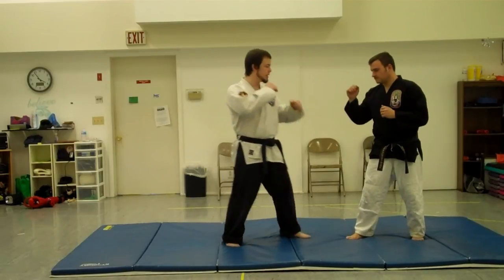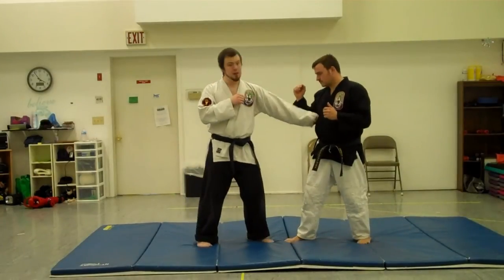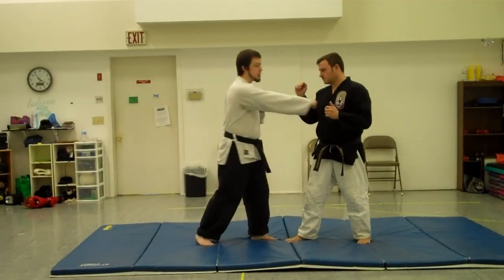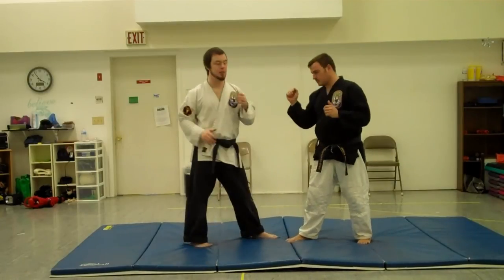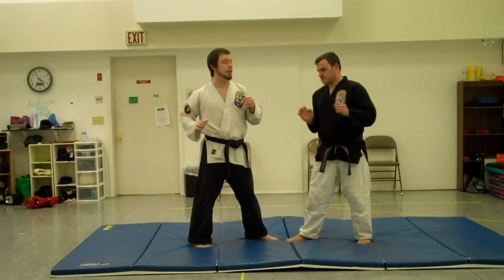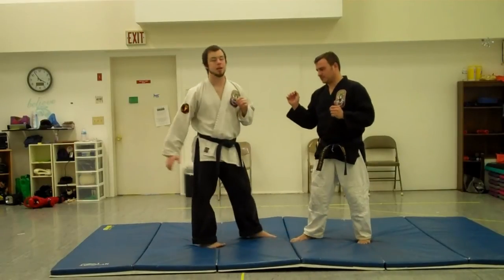Basic moves are similar to Ryu. He's got a jab, a jab down low, but then where Ryu has a cross punch, Akuma's got an open hand palm strike — driving across right into the center of the chest. That's actually really nasty. Hit somebody with that, an open palm strike right into the chest, and it puts a lot of force and impact on them.